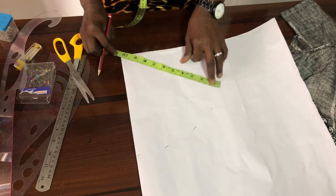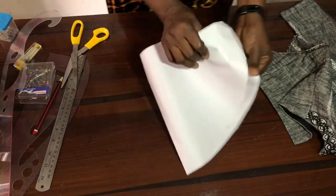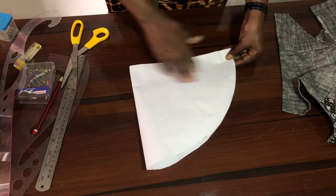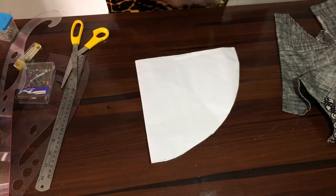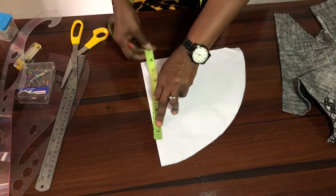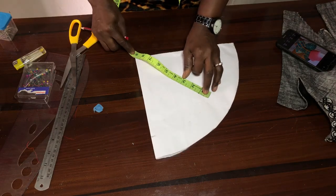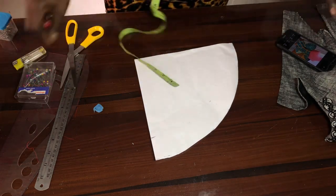When you open it, this is what you are having. The length of our peplum — we want it to be eight inches, so eight inches plus seam allowance up here makes eight and a half. On this line, get your eight and a half — 8.5 — get it here and come to somewhere at the midpoint, get your eight and a half, then connect it.